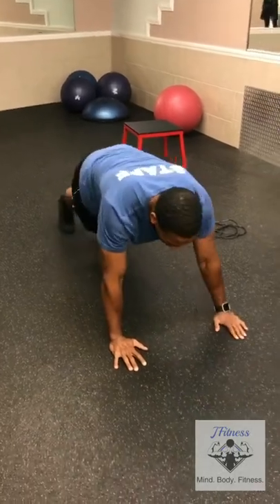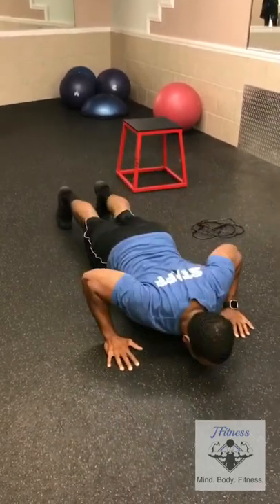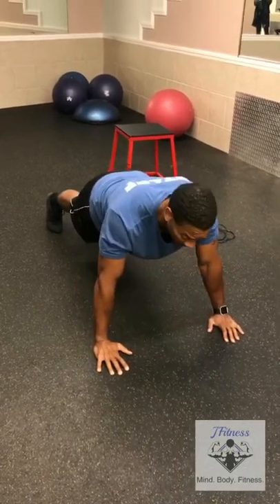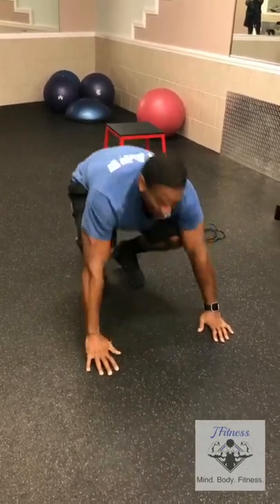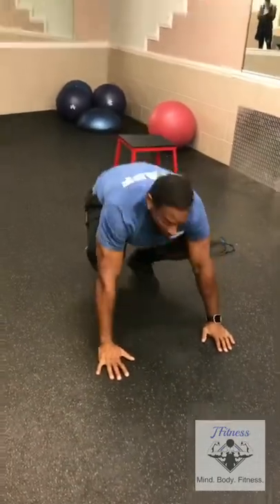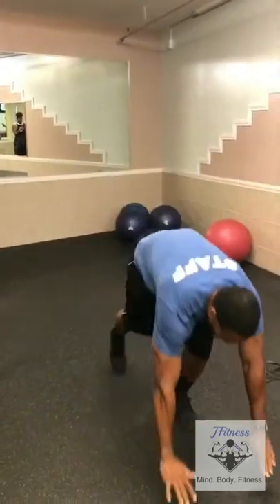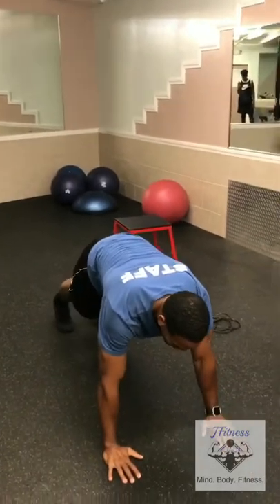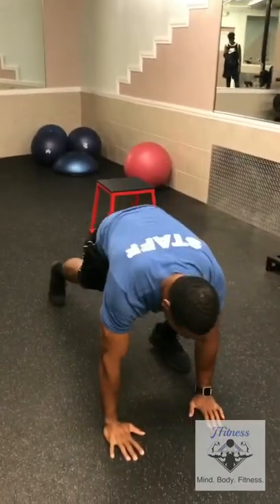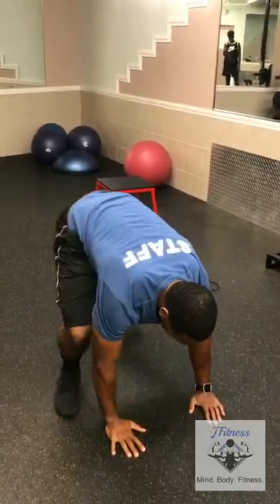From there, we go right into push-ups — down, up, down, up. Then right into burpees — down, come up, back down, come up. If you can't do full burpees, go from a push-up position, simply step up, and then jump. Back down, step up, and then jump.